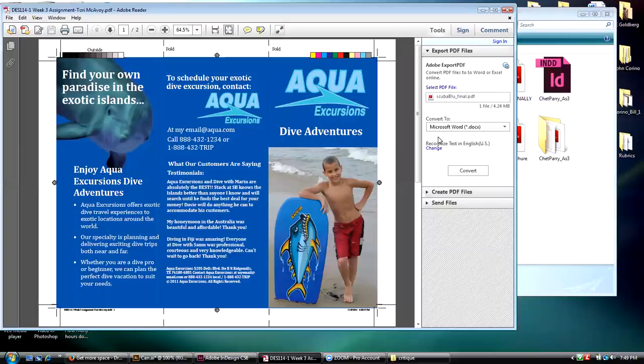So Tori's actually looks pretty good. I like that. She went out and got her own pictures. She's got everything bleeding, she's got all the bleeds, she's got the bleed indicator, the crop marks. She's come in and placed the fold marks on here.